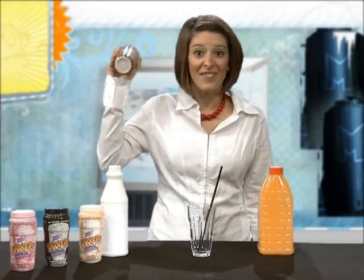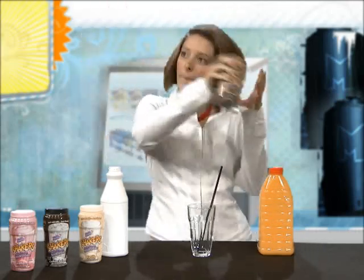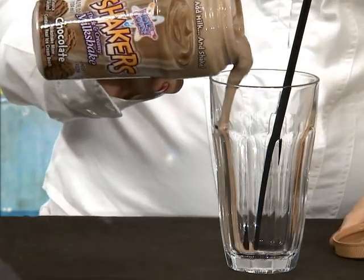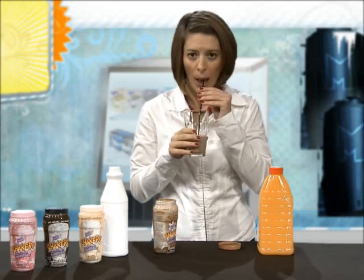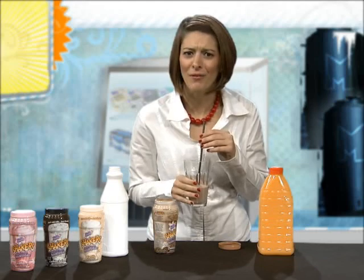Sometimes I even get creative and add some orange juice for an orange cream delight, but I want a milkshake. I might share some with my friends — oh, scratch that. I think I'll keep this one for myself.